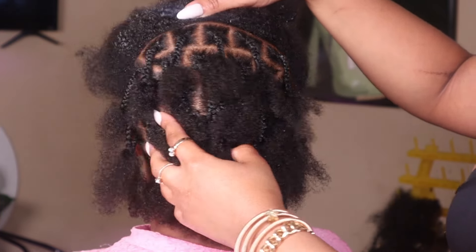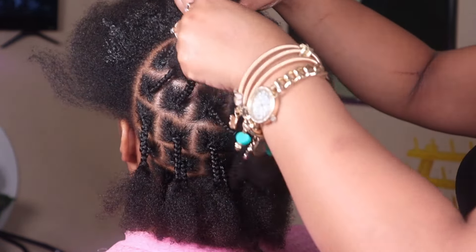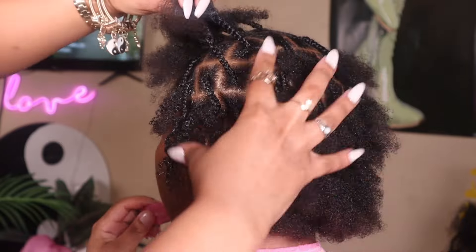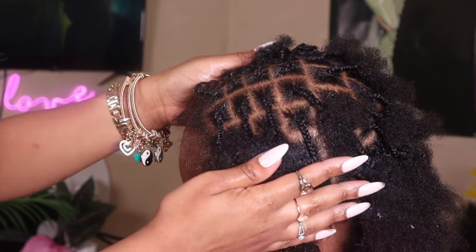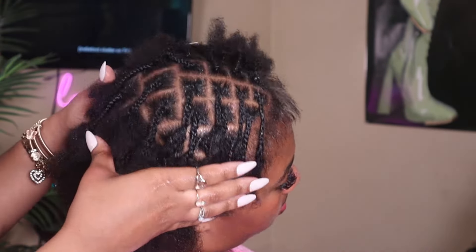Just like that, we are done with the back — here's a quick look. Now that the whole head is completely pre-parted, it's time to add the extensions in. I did do the top a little smaller like I told you guys, so let's get into the install part.